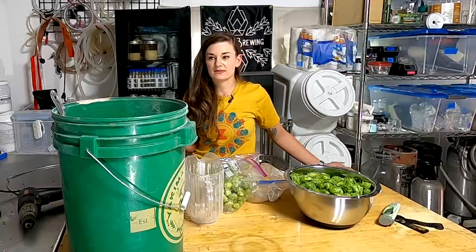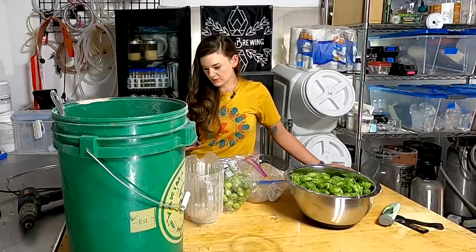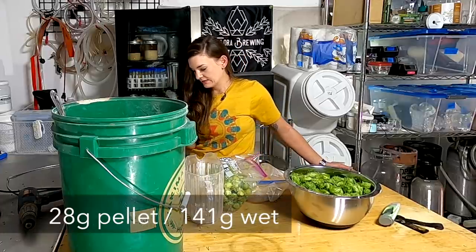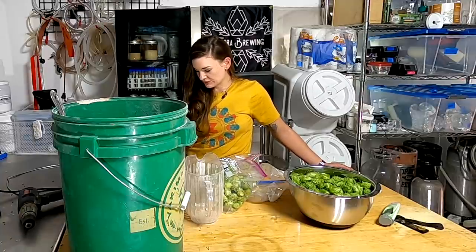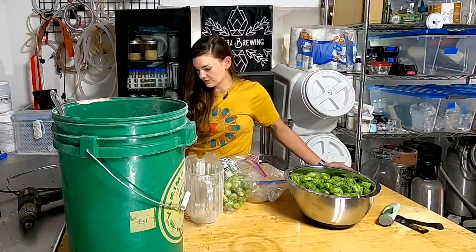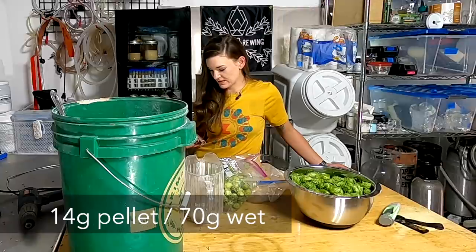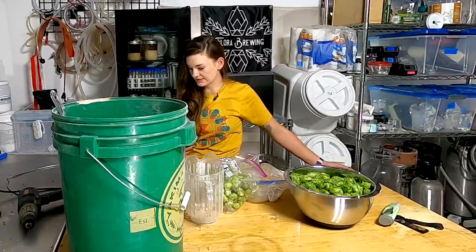If you don't have access to wet hops, just use the recipe as given; if you want to use wet hops, multiply by five. I'm going to put one ounce equivalent of Chinook (about five wet ounces) at the 60-minute boil for 15 IBU, then half an ounce of Chinook equivalent at the 30-minute mark for 17 IBU, and add the rest of the hops at that 30-minute mark as well.